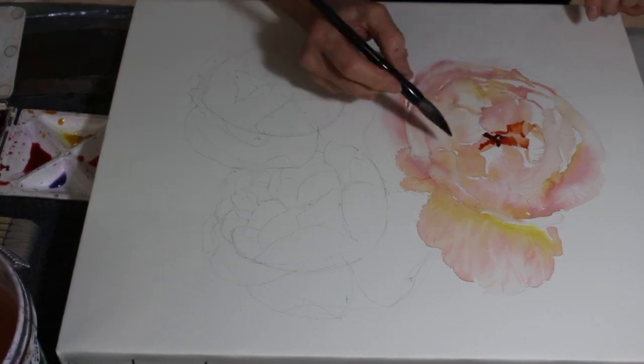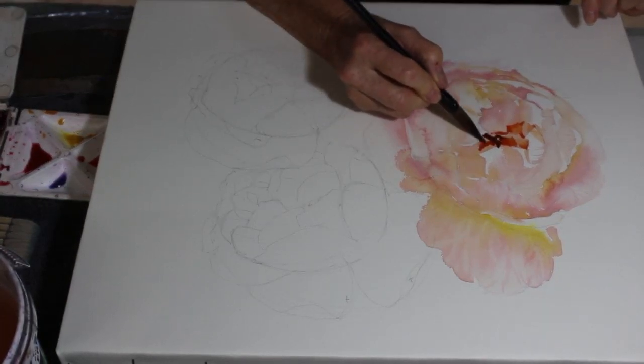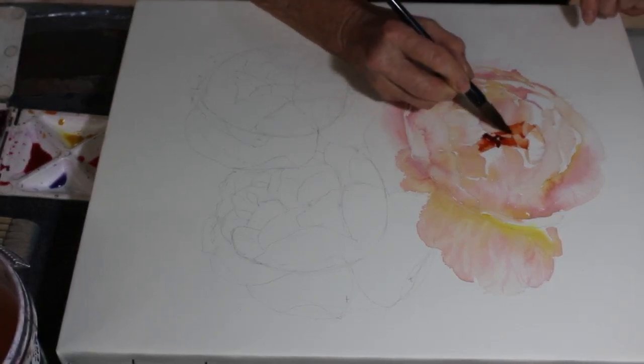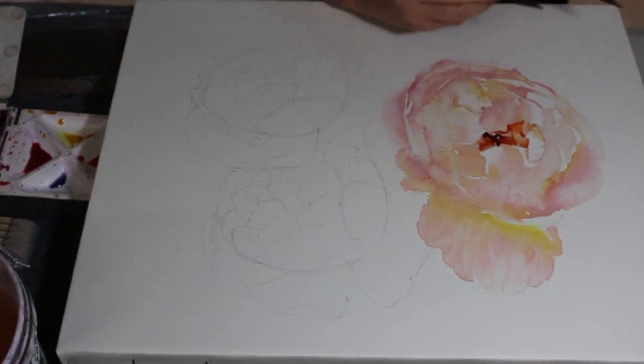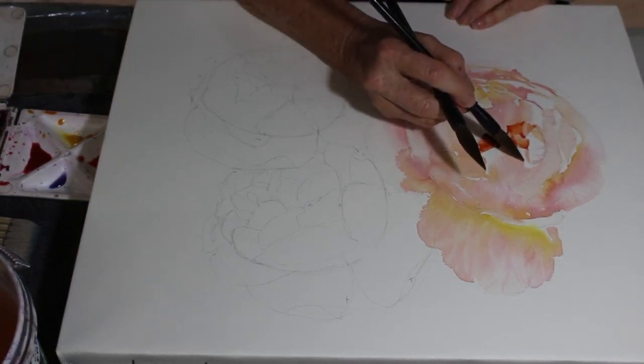This dark center will dry a lot lighter, so I'm just constantly referring back to the image to try and get that center looking something like the actual flower.